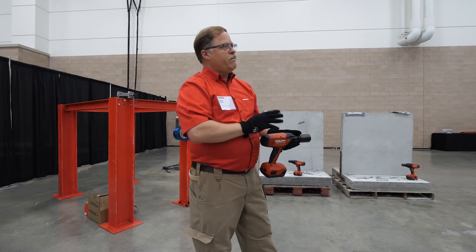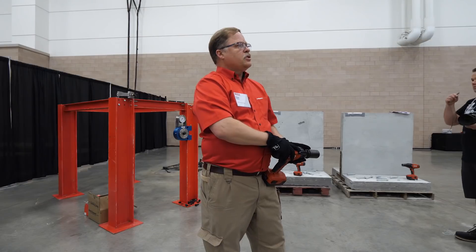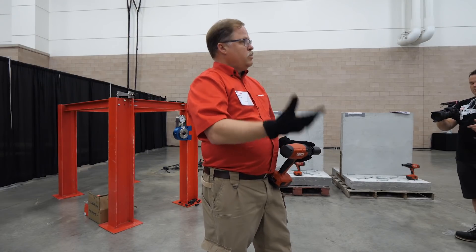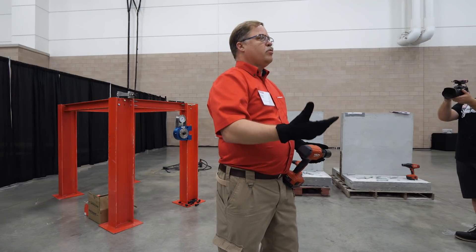The tool is rated at 598 foot-pounds of torque. There's actually no standard for measuring an impact wrench torque in the market, so this is one of the lower values on the market, and I want to make a point out of that.